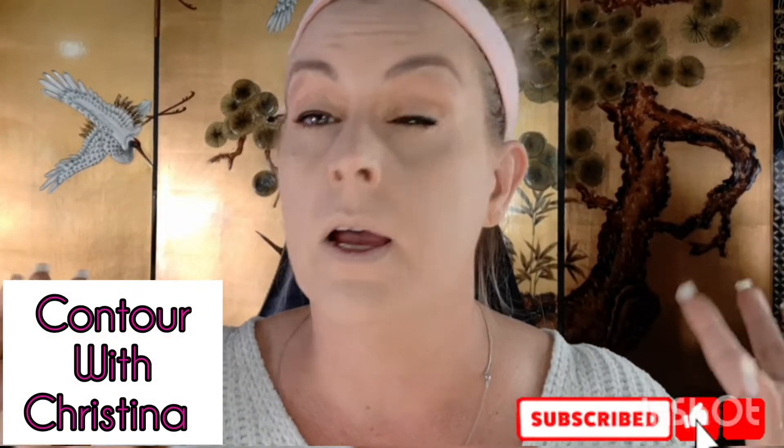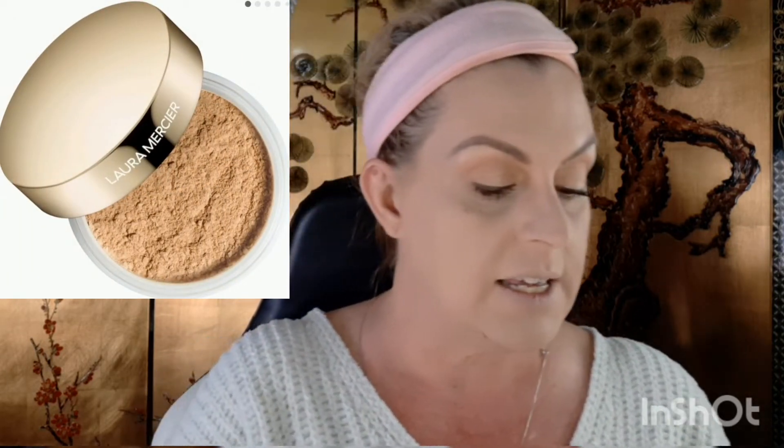I have my brows done — I hate my eyebrows — and my eyes are done too. Let's contour, shall we? We have Laura Mercier in the shade Honey Star. This is a translucent powder but it is a dark one.